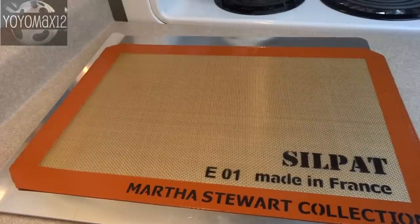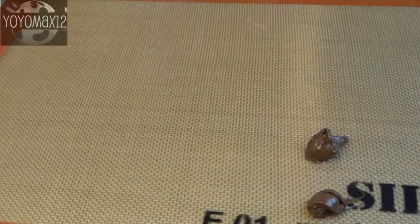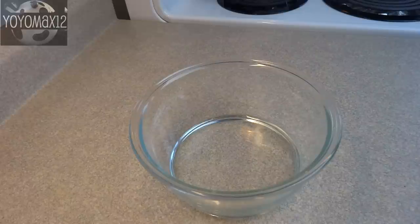First, take a cookie sheet covered with a silicone mat, waxed paper, or parchment paper and place 12 little half-teaspoon dollops of Nutella on top. Then put the cookie sheet in the freezer for about an hour until those Nutella dollops are frozen solid.